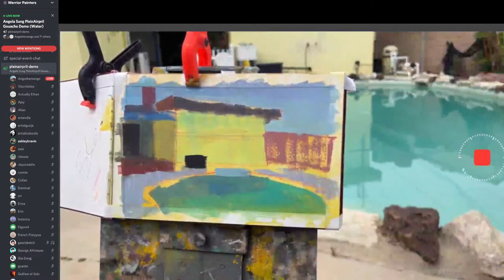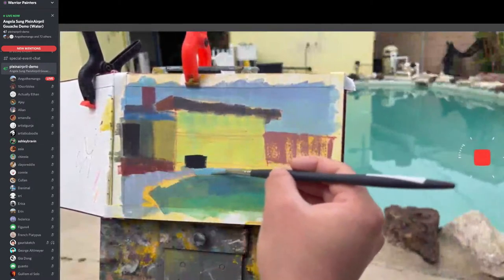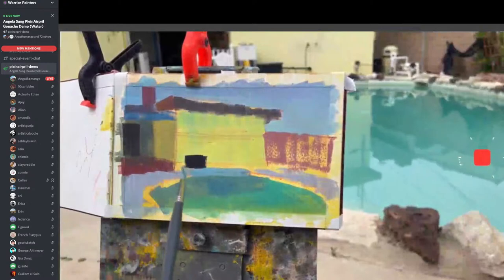I have the same water the whole time, but everyone's different — you can try it to see what works for you. It's just a hassle especially when you're plein air painting because you have to carry so much stuff. My back cannot handle that anymore.